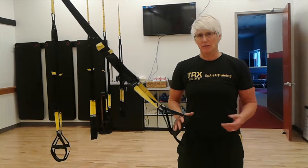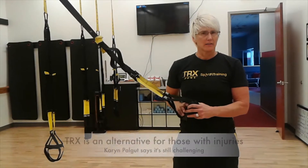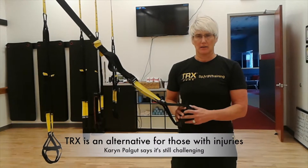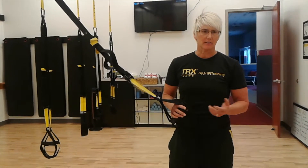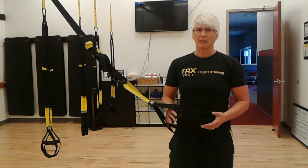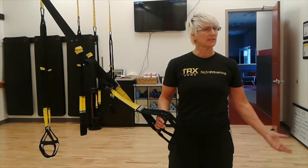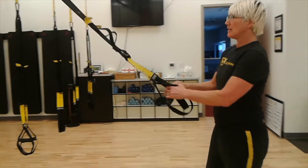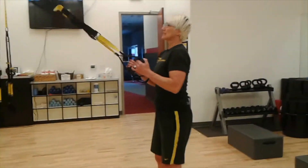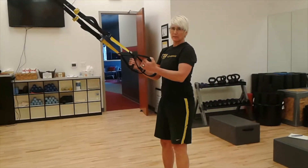I'm going to show you a little demonstration on the ease and low impact of how we can do squats with the TRX suspension trainer. After all, it is a functional movement — how do we sit down and stand up? This is something we have to maintain.